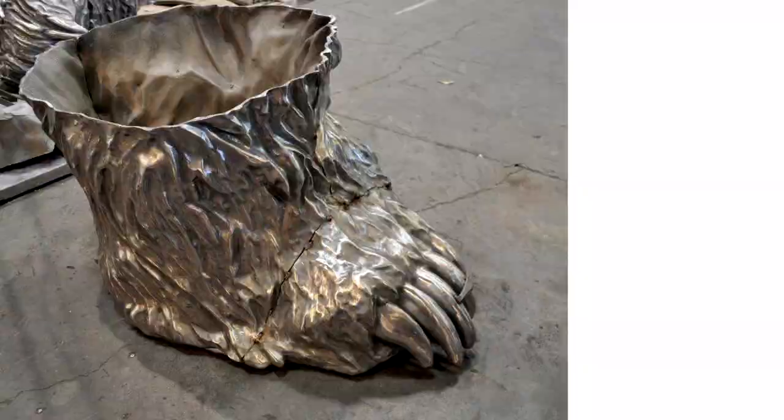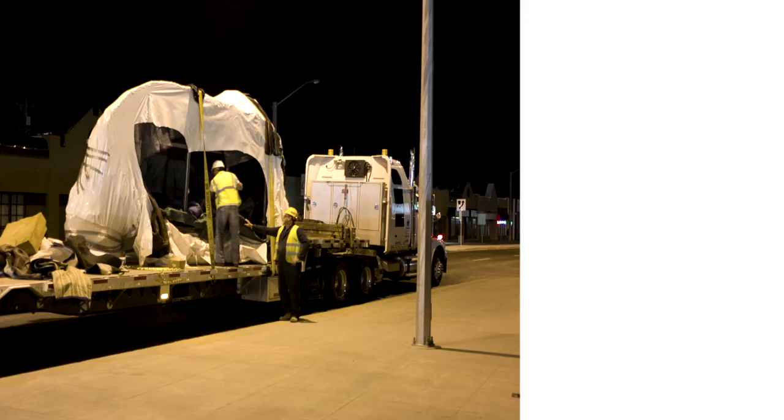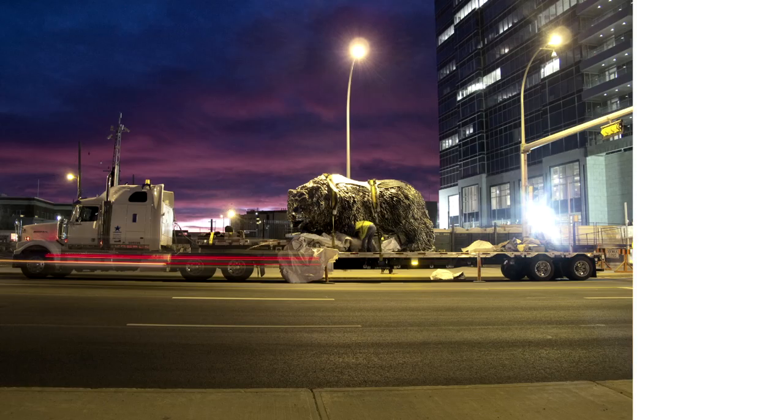And then you smash the ceramic shell off of the sculpture, and of course there's a lot of finishing work to do. The piece was constructed completely in Rock Tavern, New York, at the foundry, and it was loaded on the back of a flatbed truck and drove across the U.S. up to Edmonton, Alberta, where it was installed at the EPCOR tower.